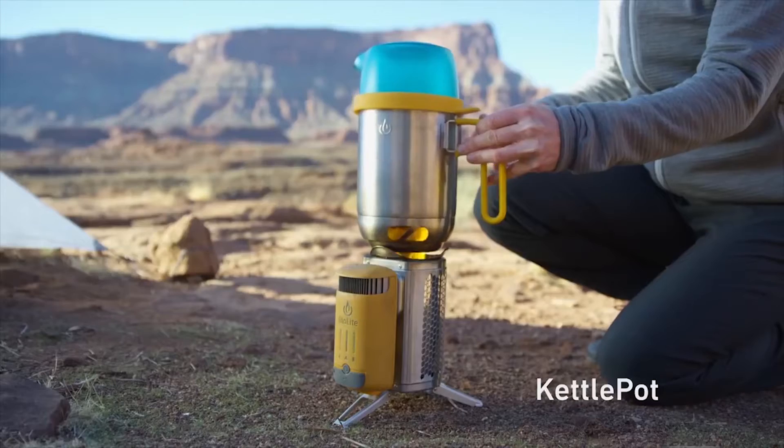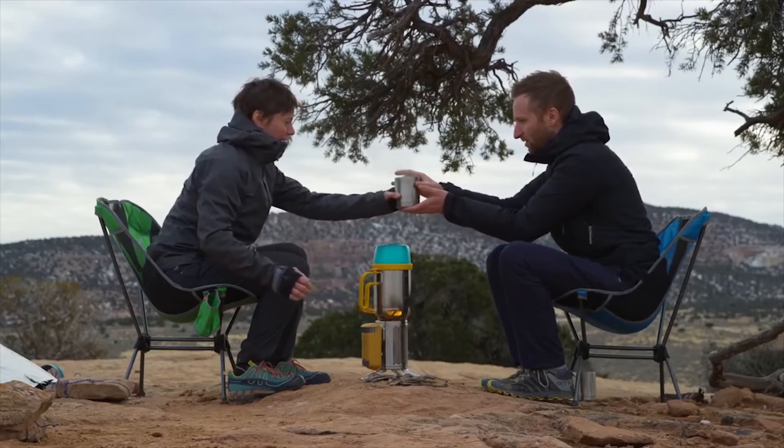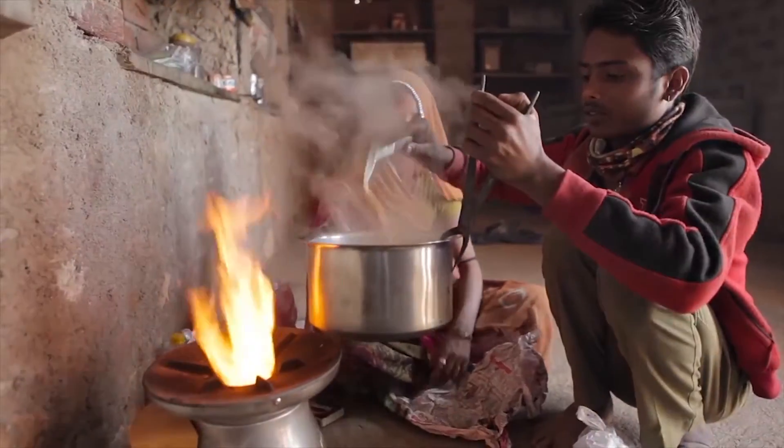Integrate with BioLite accessories for a perfect camp kitchen that you can bring anywhere. And anytime you go off-grid with BioLite, you're helping us bring safe, reliable energy to households around the world.